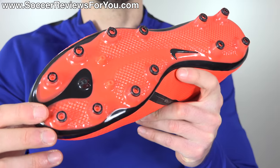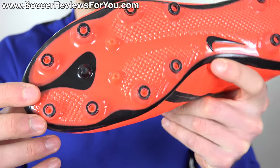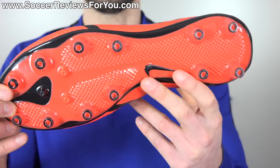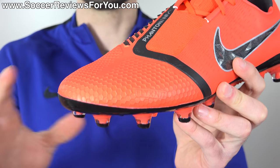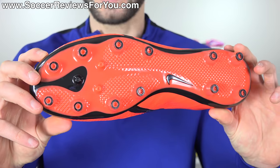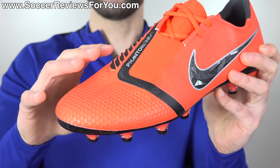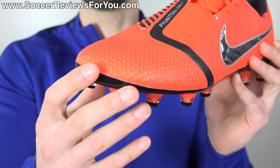When it comes to durability, the sole plate on this AG Pro model is specialized to last a long time on artificial grass. In comparison to the FG model, it utilizes different types of plastics that are layered differently and are actually thicker in general. The extra thickness ensures protection for the bond between the sole plate and the upper — especially important since artificial grass on a hot summer day can be extremely warm, even burning your feet, which can weaken standard adhesives.